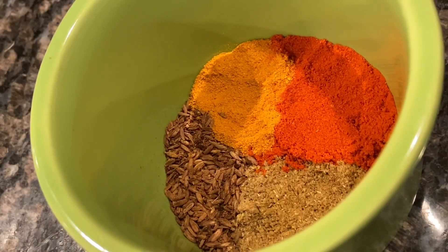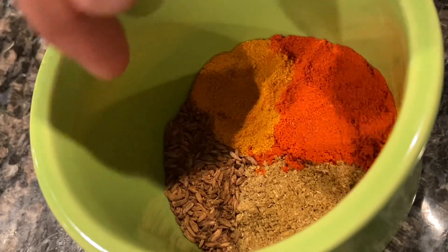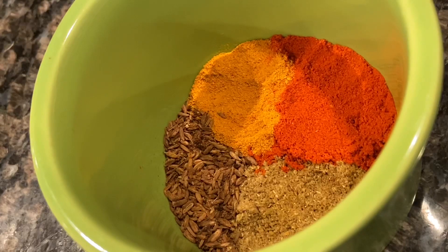Today we're using a flavorful blend of spices — two teaspoons of each: Kashmiri red chili powder, turmeric, roasted cumin, and coriander powder. Coriander powder is the best; it definitely adds a lot of flavor here. The turmeric is good for antioxidants, Kashmiri red chili gives it a kick, and the roasted cumin is just an amazing flavor.